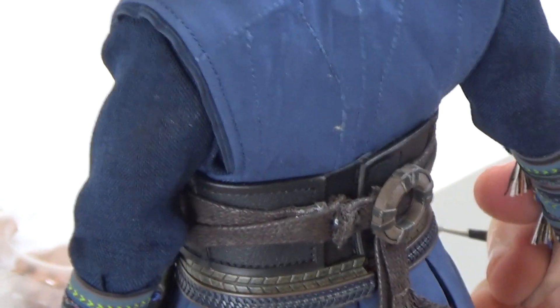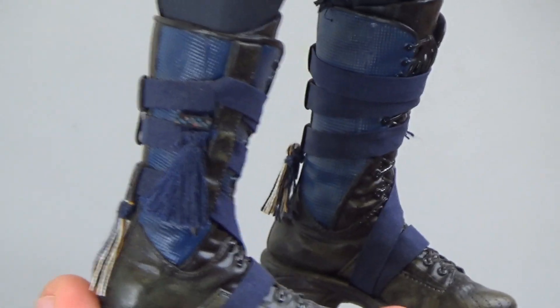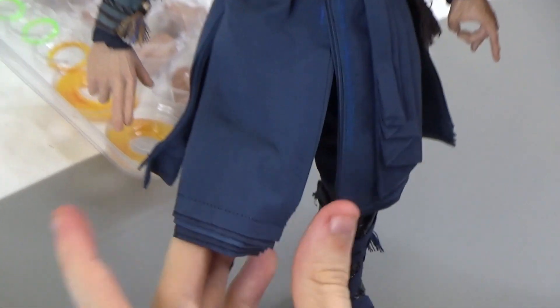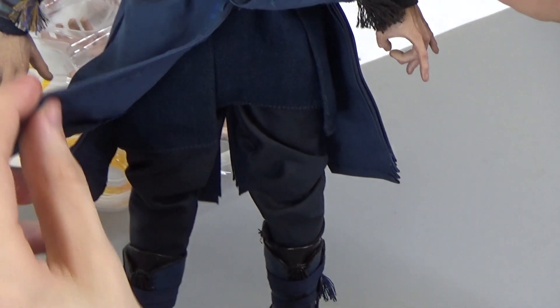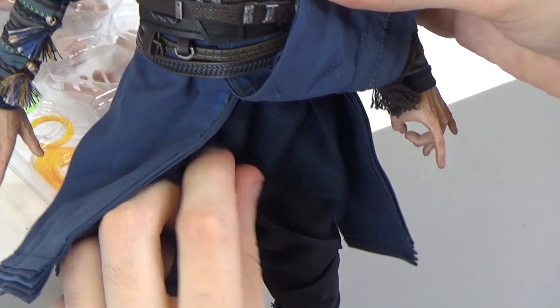Then you have his gauntlets. And you have the boots down here, which have nice weathering and kind of a blue wrap around them — and that wrap is fabric. These are wired at the bottom but not in the middle. And then you have here's the bottom of that darker blue tunic, and kind of some bluish-gray pants at the bottom.